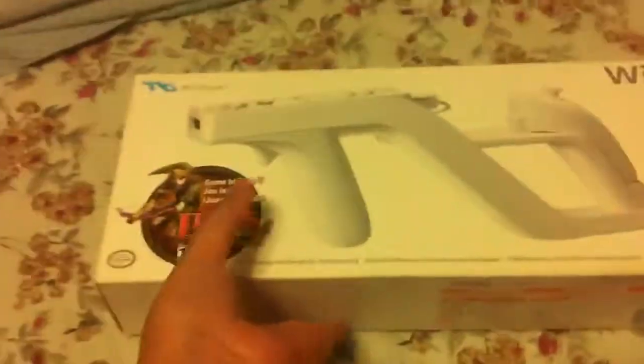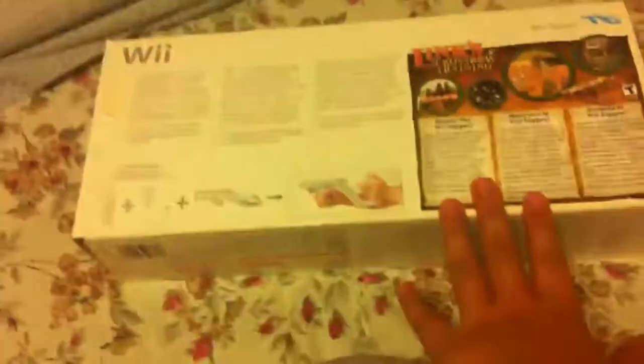What's up YouTube! Today we got a Link's Crossbow Training unboxing. I got this at Target and I got it back. We're using Wii plus Nunchuck plus the Zapper for this.